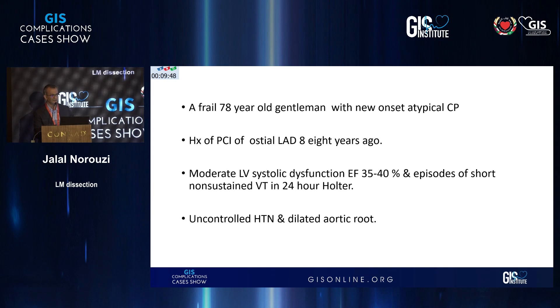This was a relatively elderly 78-year-old gentleman. He had new onset chest pain. He had a PCI of the proximal portion of the LAD a few years ago. He had moderate LV systolic dysfunction, short runs of non-sustained VT, and he was hypertensive with a dilated aortic arch.